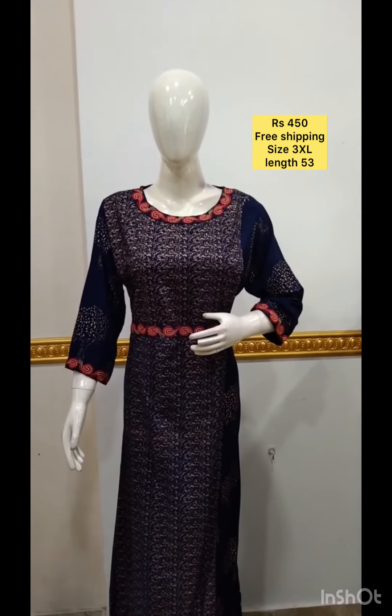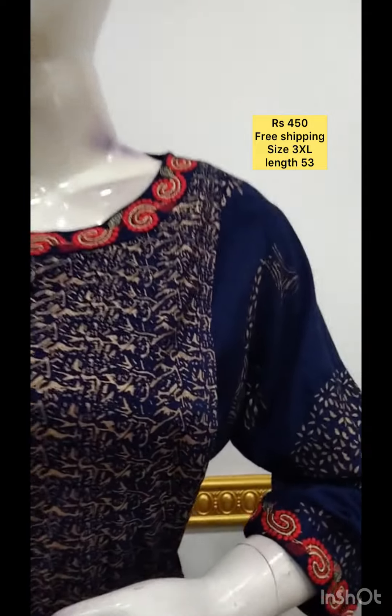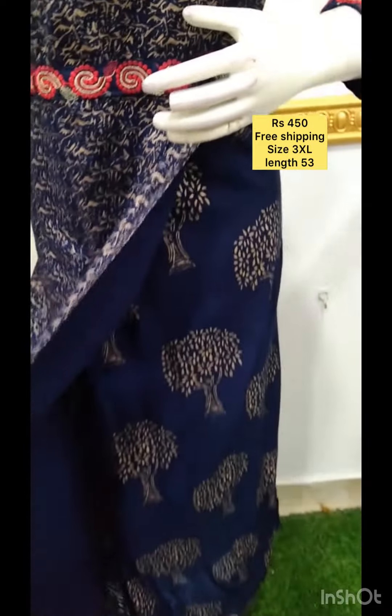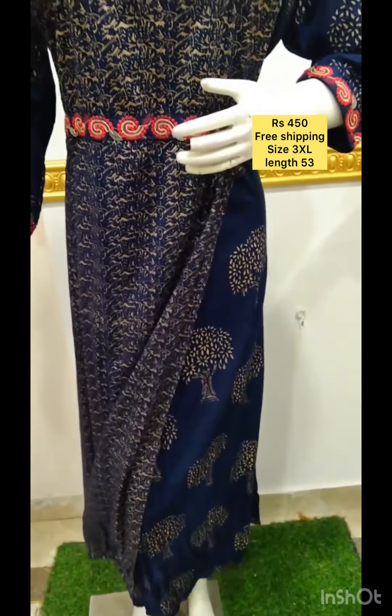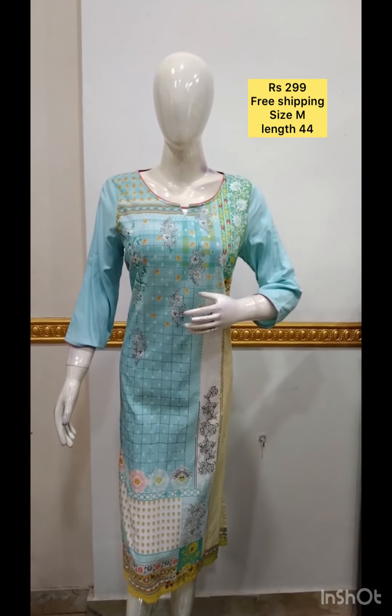Next, it is a rayon cotton mixed fabric, printed. It is not available for the lining. It is a gown style. It is printed in cotton fabric.